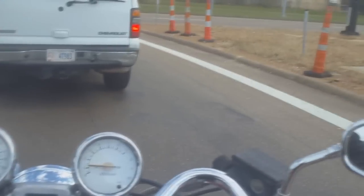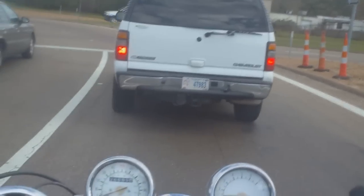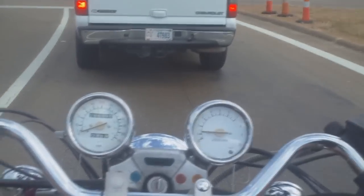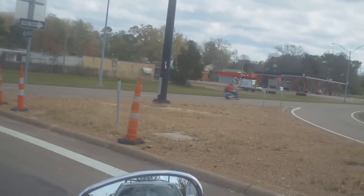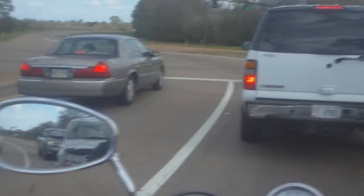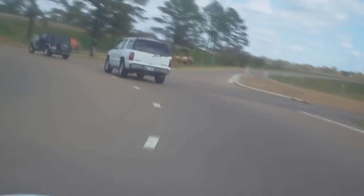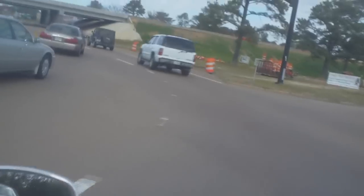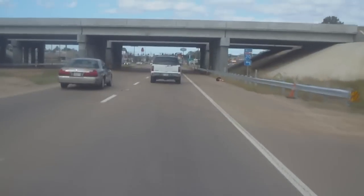I've topped this bike out. The top end on it is right at 95. I've had it 100 going downhill. But anything over about 90, the torque pretty much just gives away — it just doesn't have much more top end torque after that.